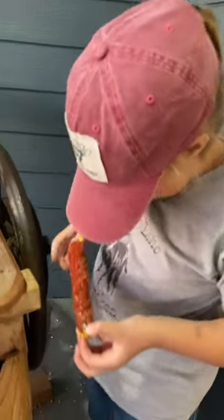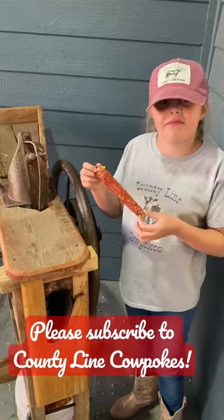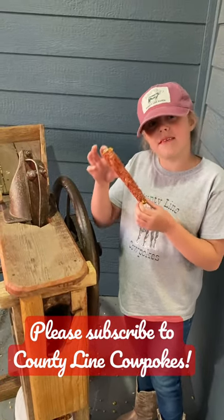Which is an empty cob. Very fun antique corn sheller. Be sure to subscribe so you can see Gramps and his antique combine do his corn harvest.